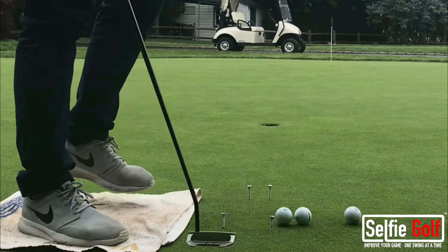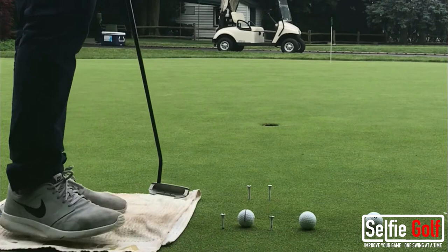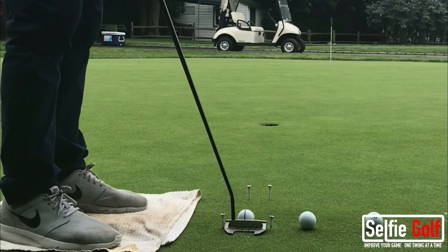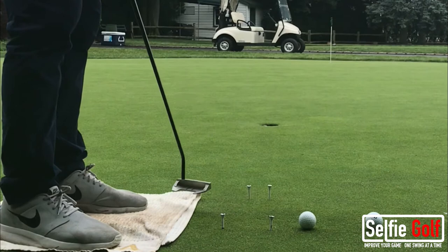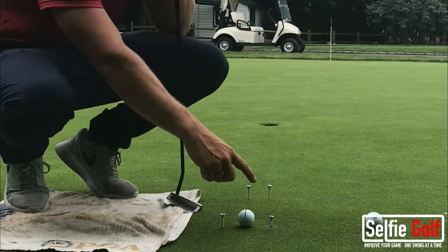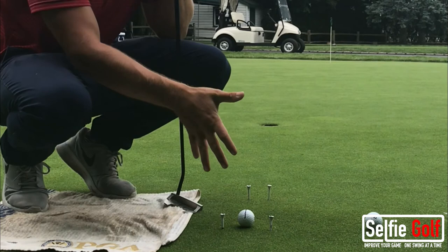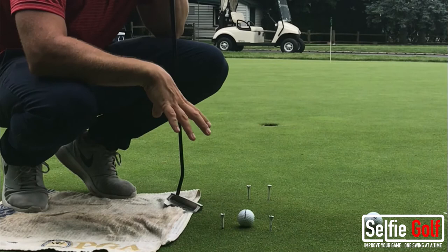Another way you can use this drill is — I have a line on my ball, and I drew this line to make sure that I'm putting pure roll on the ball. If I hit this putt, I should be able to see a continuous line rolling all the way into the hole. Now you can see that looks like a continuous line — it's rolling end over end. That is true roll. If the line goes sideways and you don't see it, or you see it wobbling, odds are you're cutting across it or pushing it out, and your stroke is not perfectly square at impact or to your intended target line. The gate drill is an awesome way to monitor your putting stroke and make more putts.